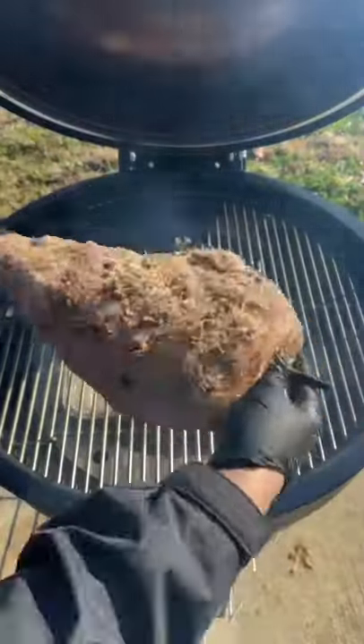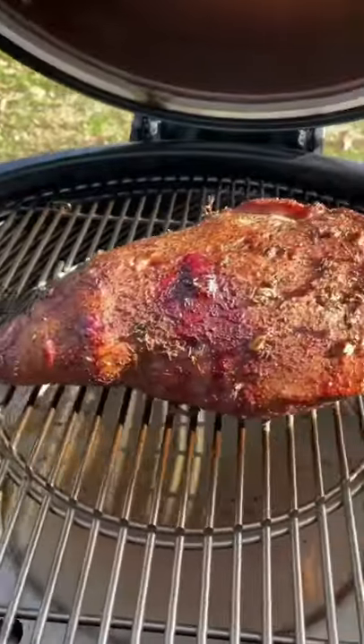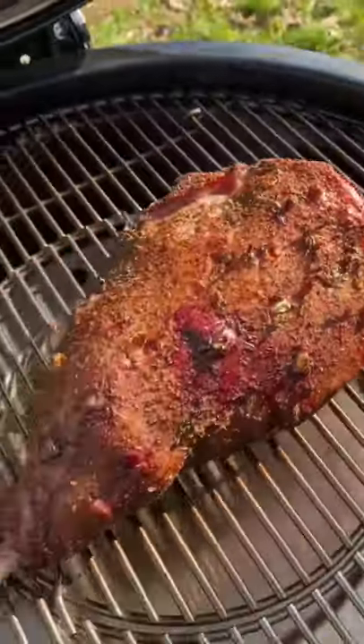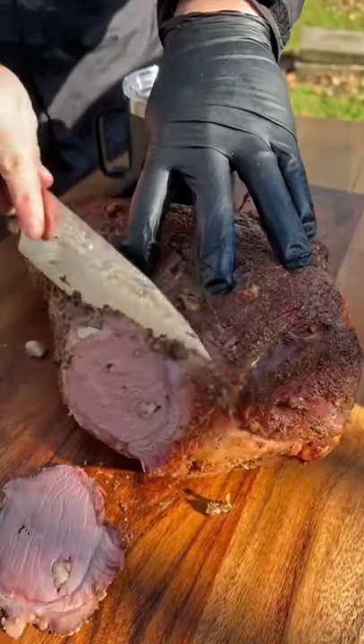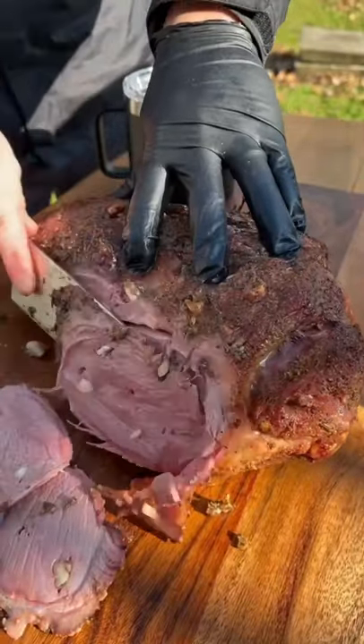Set the smoker at 275 and let it roll. It's looking pretty good. We're going to pull it at 130, wrap it in foil and let it rest for 30 minutes, then slice it and serve.